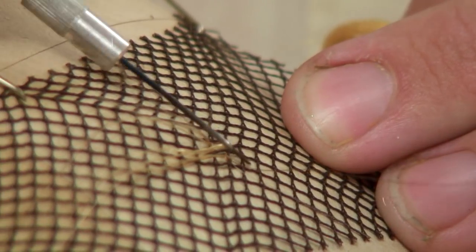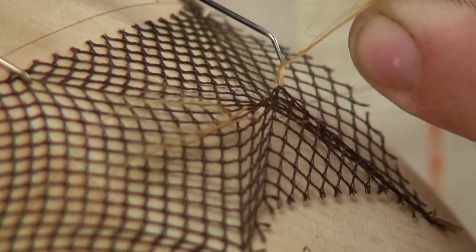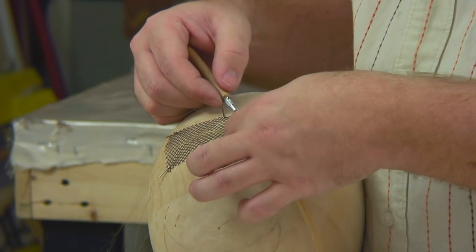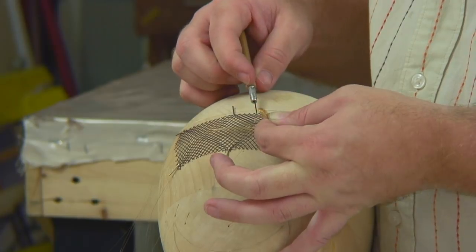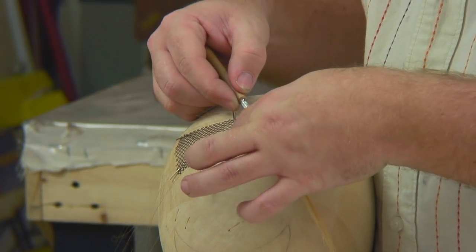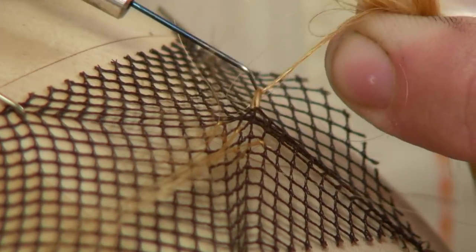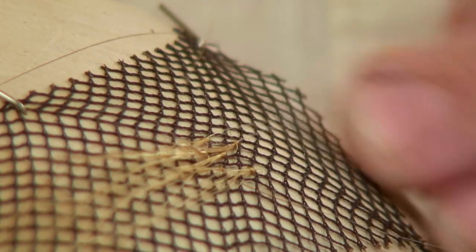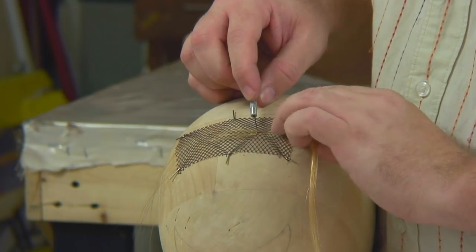You just keep doing the same process until you have a full piece or a mustache. Go underneath the lace, let it grab the hair, go to the middle, wrap the needle through the hole you created, and pull it out. You'll see that all of the hair is growing in the direction you're pulling away from. Keep doing this until you have a completed piece.